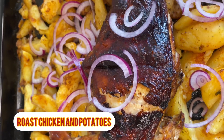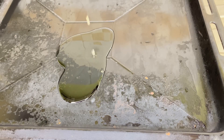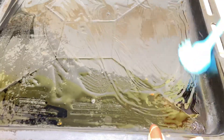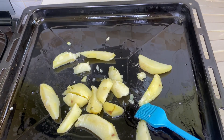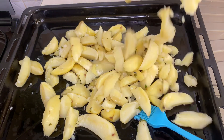One pot roast chicken and potatoes, and guys you will love it. I had pre-boiled my potatoes until they were almost ready and not overdone. That is me just oiling and greasing the pan that I'm going to be using, then I put my boiled potatoes onto the pan.